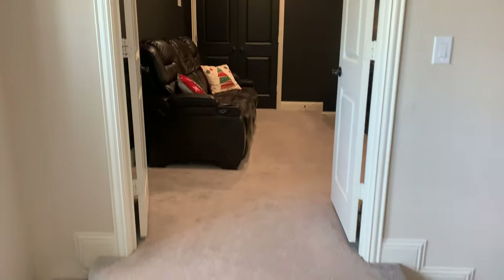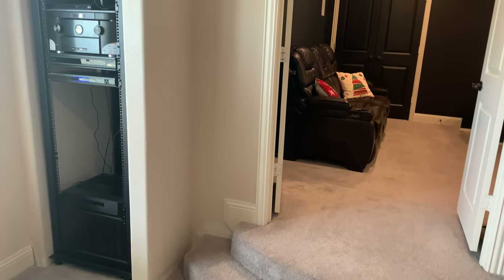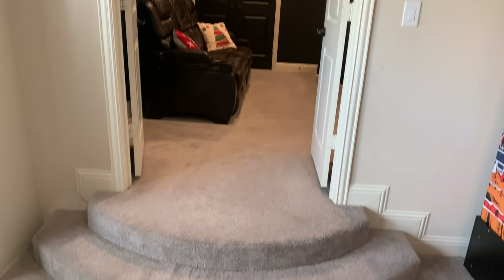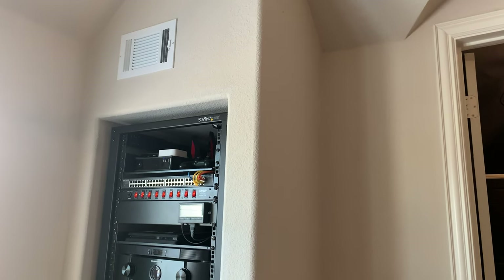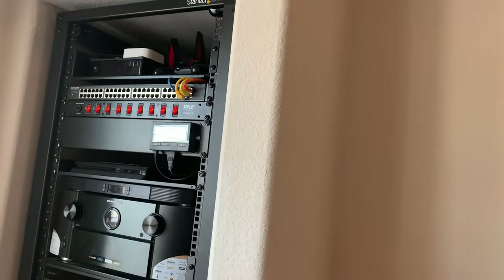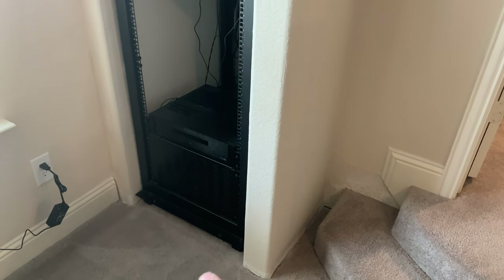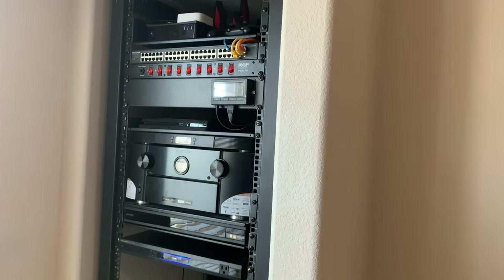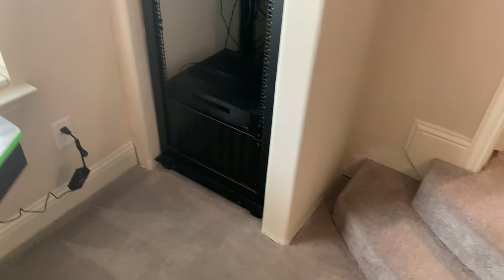Let me show you the AV rack just outside the theater. I built out a small movie closet into a full AV rack room with double entry doors. We've got a 42U rack in there. Up above I installed an AC Infinity fan system with ducting that draws air up and out. Once I put a door on with a 3-inch gap at the bottom, it'll pull cool air up through the equipment and exhaust the hot air out at the top.